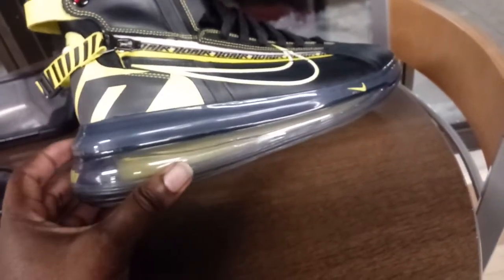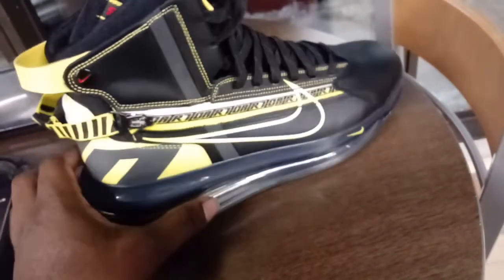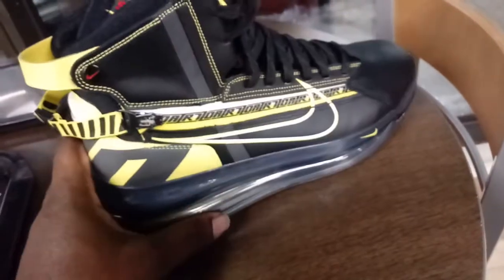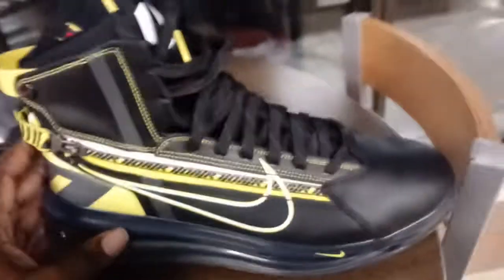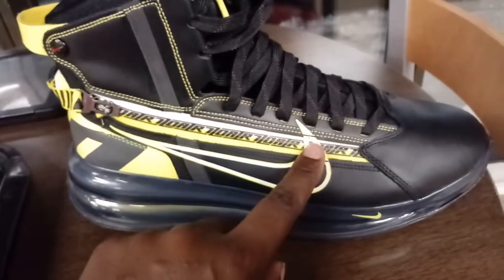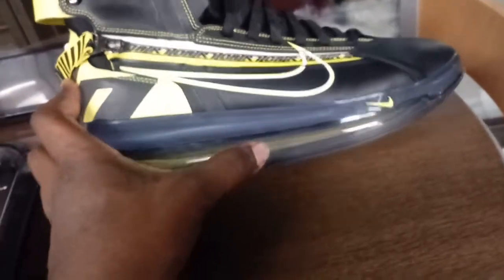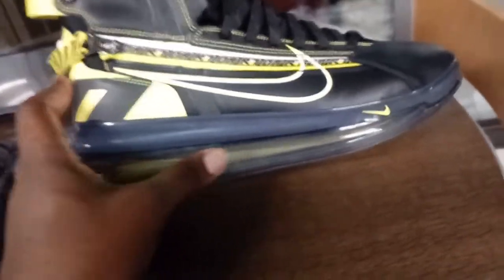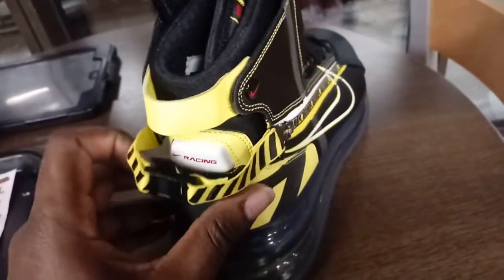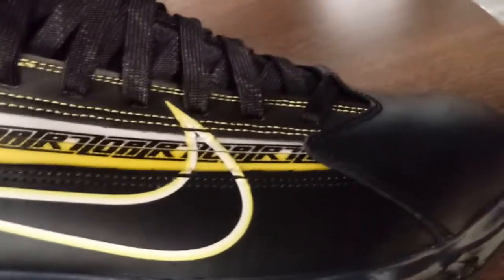I've been waiting forever for Nike to put that big air bubble all the way through, just like the Balenciaga and that Nike Zoom that I reviewed. This Nike 720 has a lot going on and is really trying to challenge that Balenciaga Air, because that's a huge boot with a nice length on the air bubble.